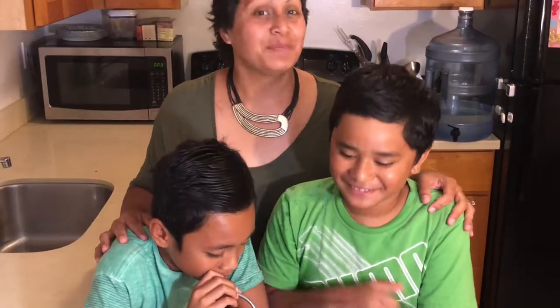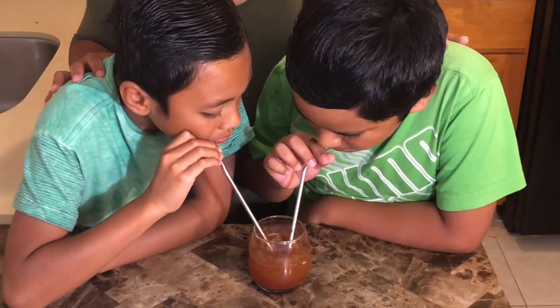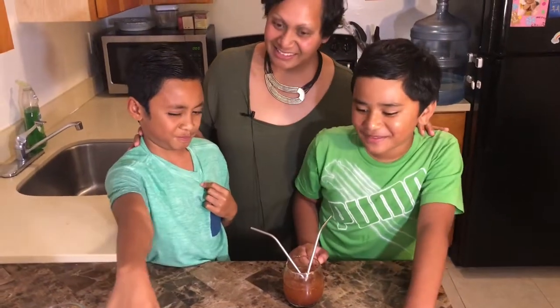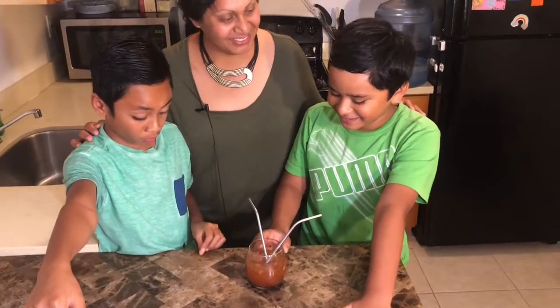Third drink: apple cider vinegar detox. What about you, Ellie? I liked it. You liked it? Yeah, I like the cinnamon. Yeah, the cinnamon is good.